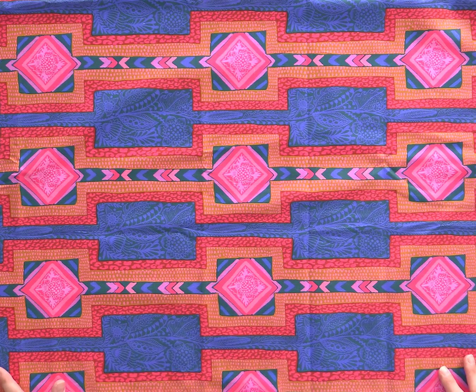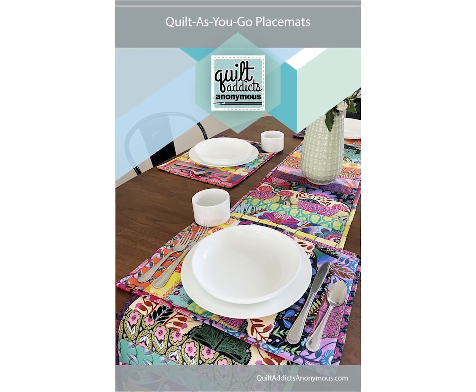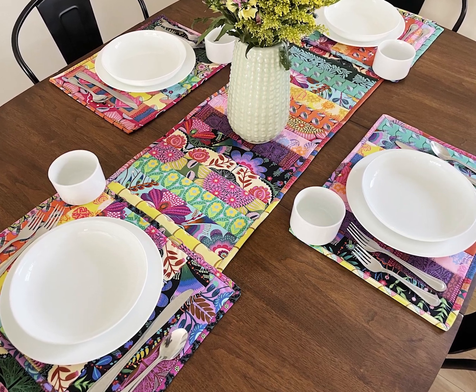You can make it double-sided by using some of those too-pretty-to-cut-up prints. With the pattern, one strip roll, and some backing fabric, you're able to make four placemats and a coordinating table runner.